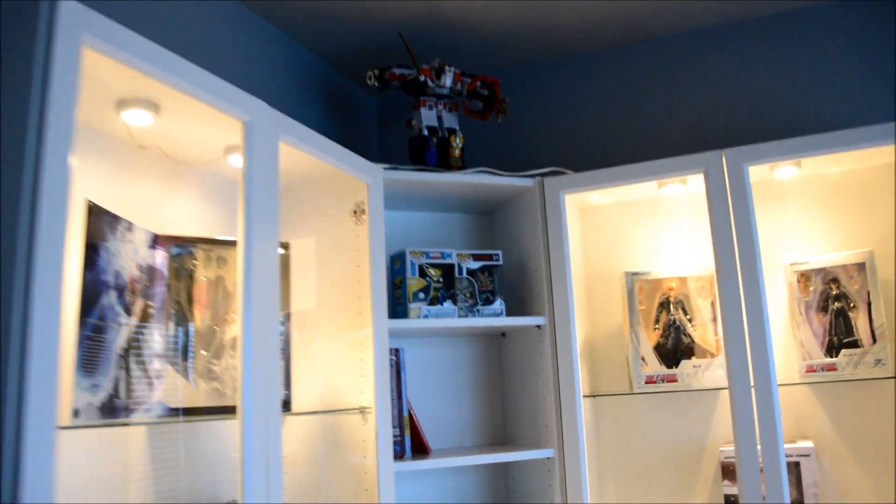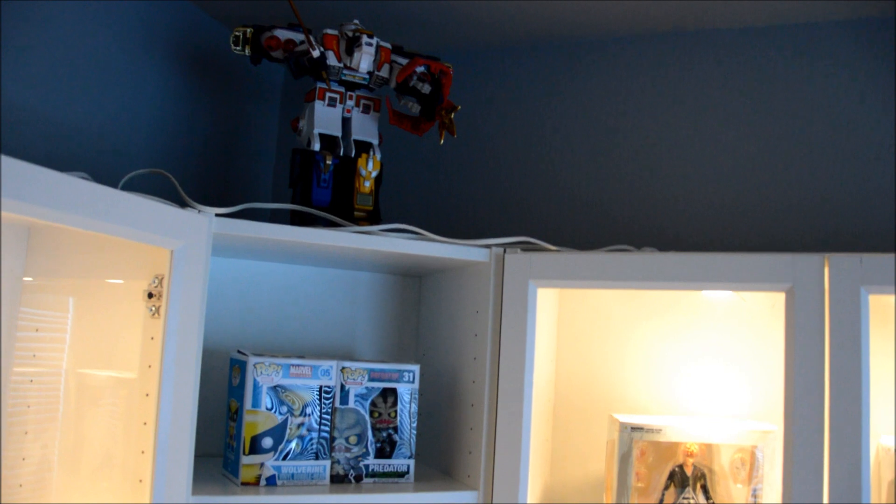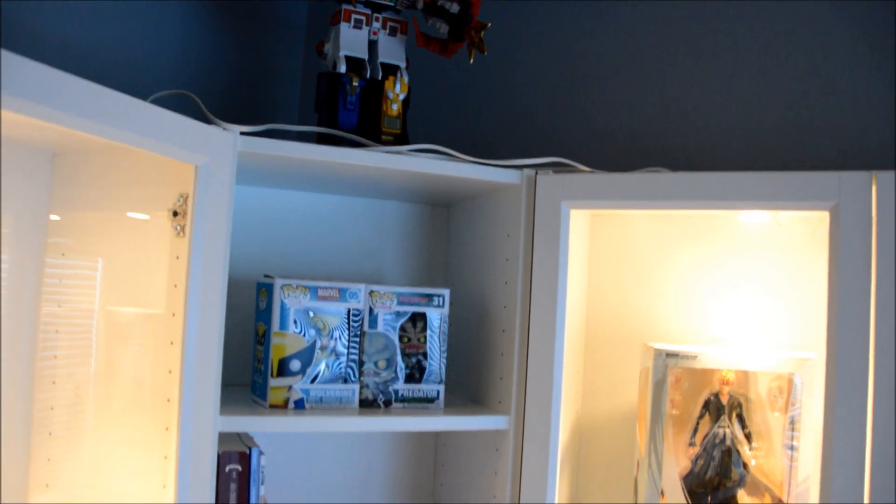And the White Tigerzord — not the Dragonzord, it's the White Tigerzord — in his mega crazy form up there. And the wires, I still haven't played with it enough to hide them. I have a switch up here somewhere and I'll probably have to kind of mount it down so it can be easily put away.